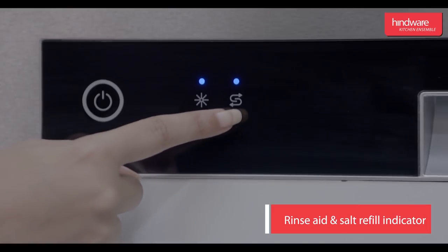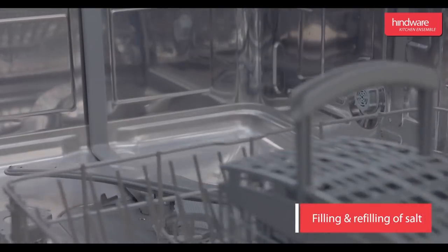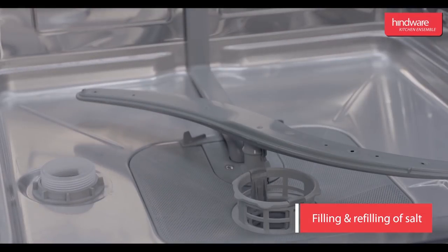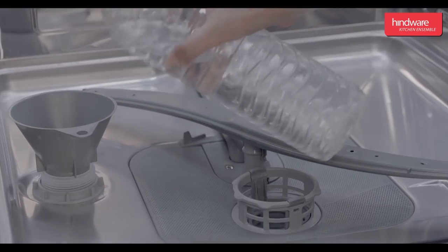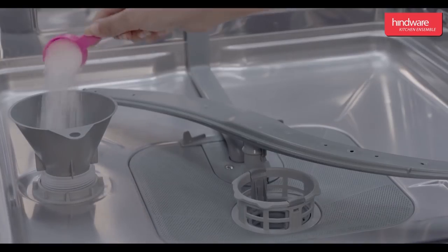These indicators light up when the dispenser needs to be refilled. Remove the lower basket and remove the cap. Fill around 500 ml of water if you are using it for the first time. Add about 2 kg of salt and refix the cap.